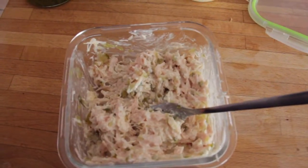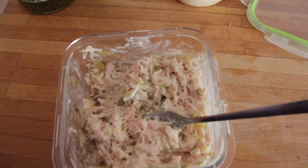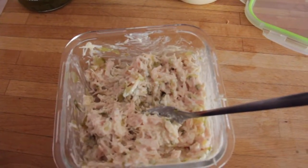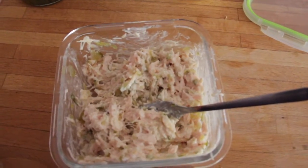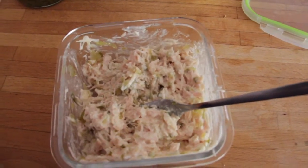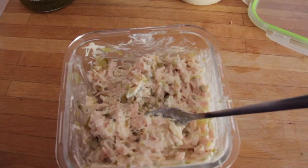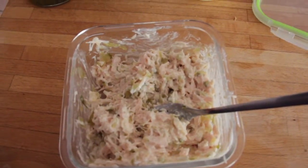This is my chicken salad — I literally just mix relish and Miracle Whip into it, nothing extra. This is all I'm going to have for breakfast. I'm never able to finish an entire can in one sitting, which is of course fine. Stay tuned for the next meal.